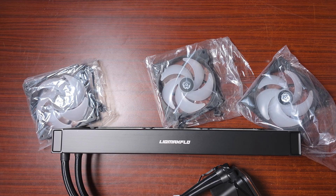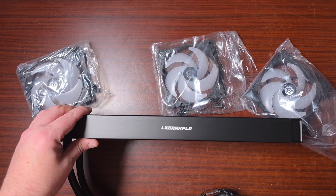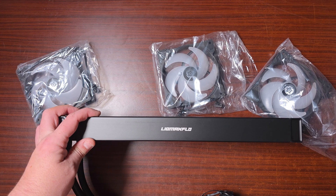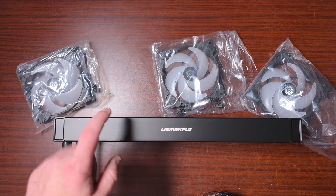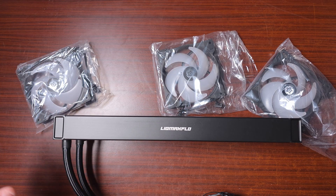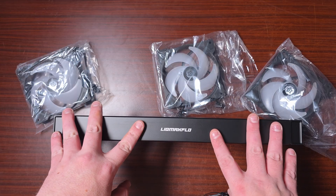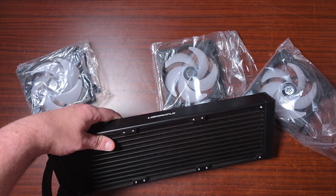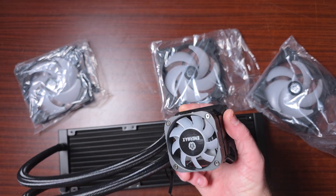Here comes the radiator, and yes this is a massive radiator — the thickness is 38 millimeters, which is enormous. That's going to have a lot of cooling potential. The overall design I do like, and it comes with a VRM fan as well, which is a cool touch.